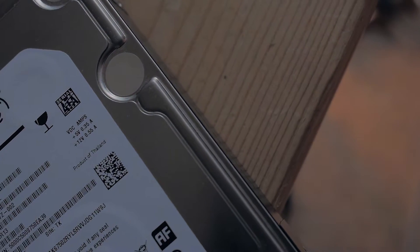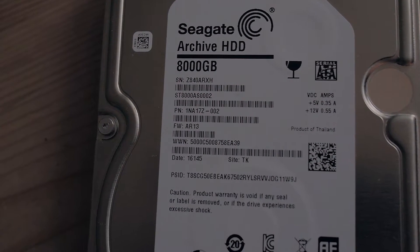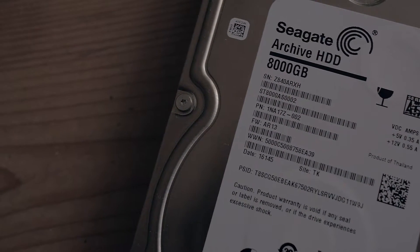After using this drive for a little bit, it does seem to get pretty hot. So wherever you decide to put it, you need some good airflow just to take away that heat.